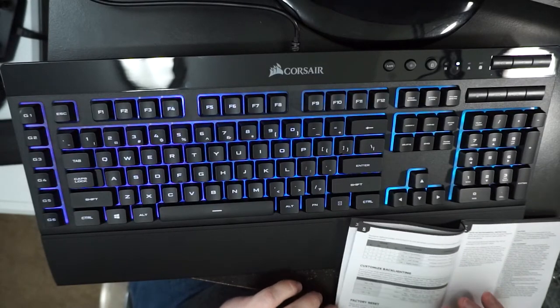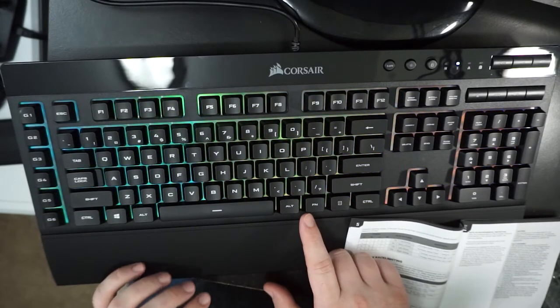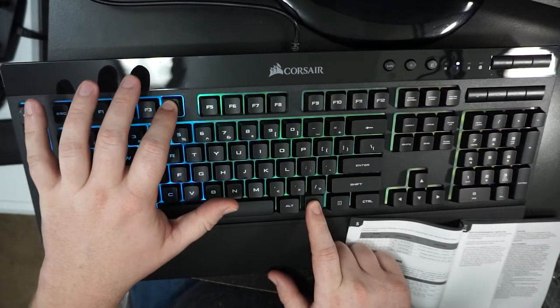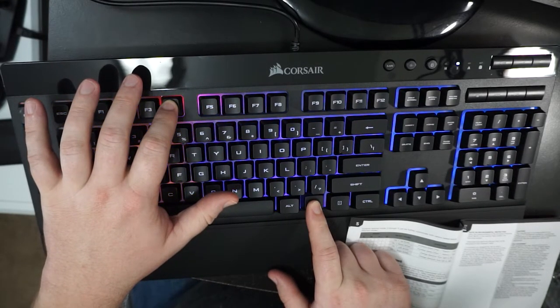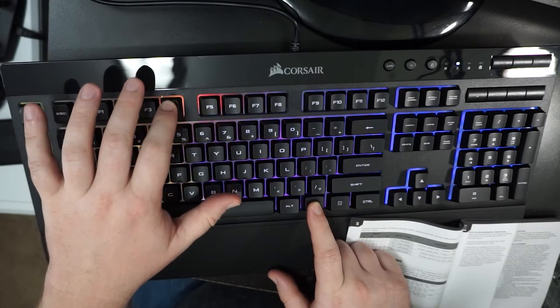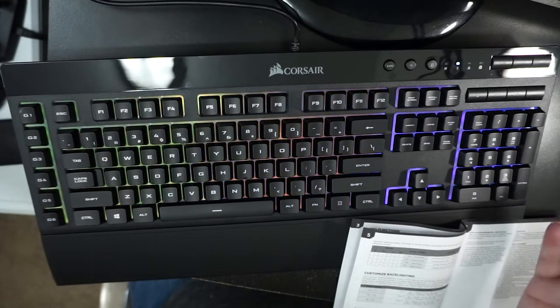There's also more customizable stuff available, but we'll cover one more thing: resetting the keyboard. If you hit a setting you don't like or just want to reset, you hold Function + F4 for about four seconds. It'll go all white and blink, and then we're back to default.